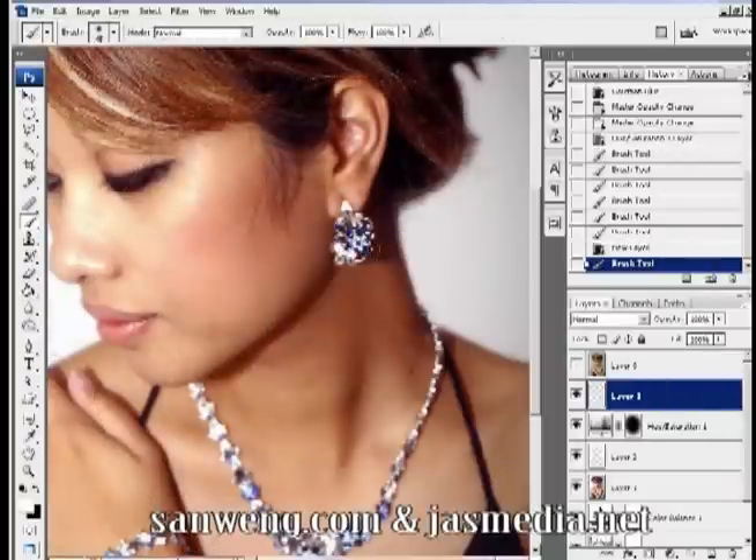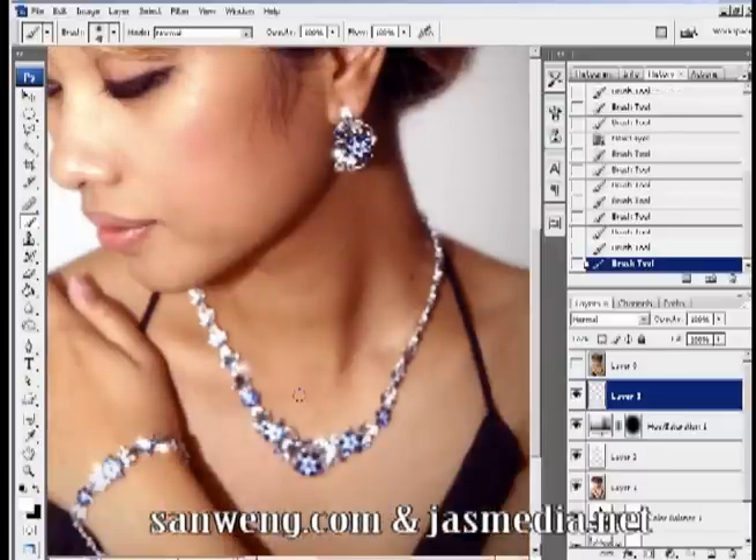Next we're going to add some glow to the jewelry. Create a blank layer and paint some soft white glow on them.